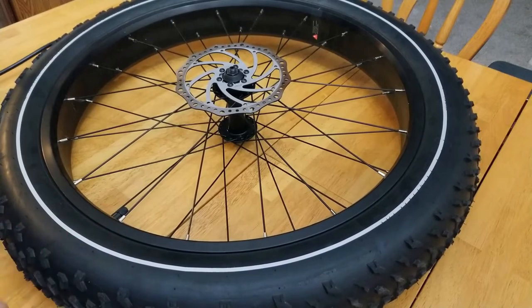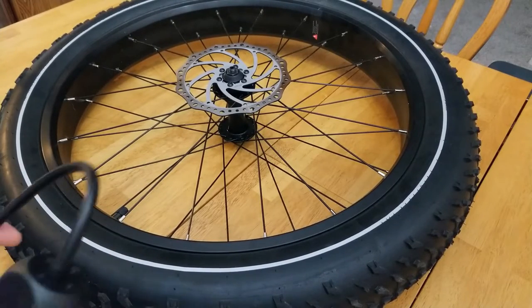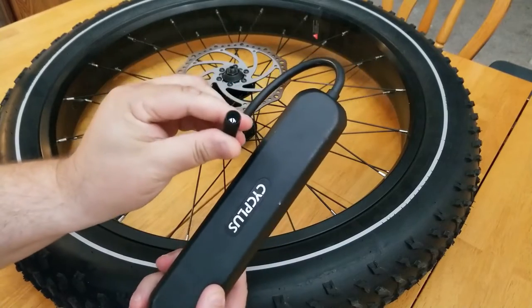You definitely want to have some sort of tire pump or tire inflator. I'm using a portable electric tire inflator.